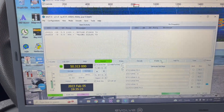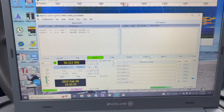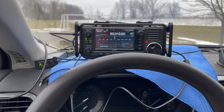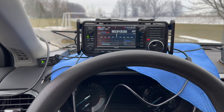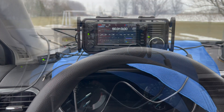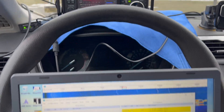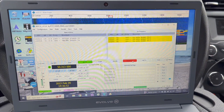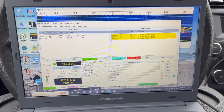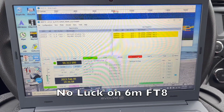We're going to call CQ POTA on six meter FT8. Getting about a 1.5 to 1.4 SWR. Full power is getting out, no ALC. We've tried calling just a couple times on six meter FT8, but no luck.